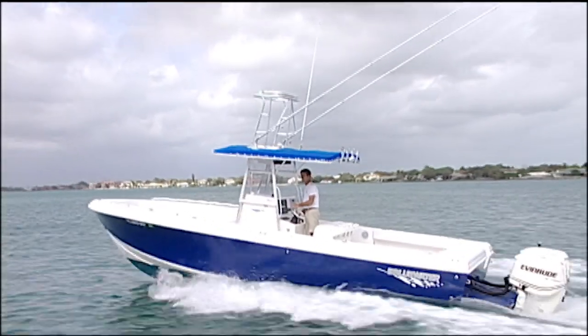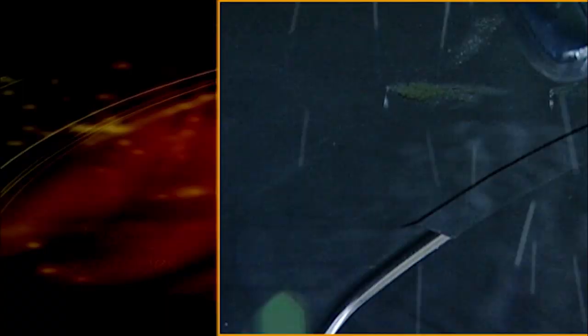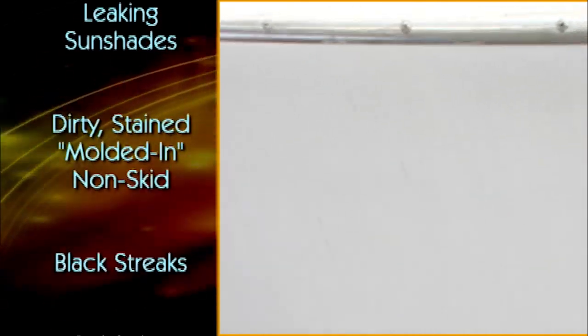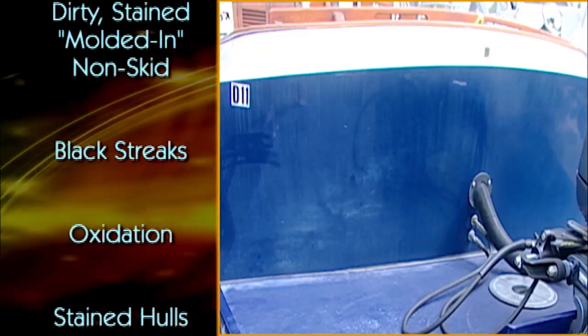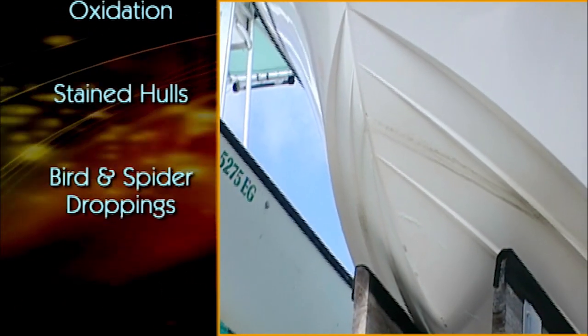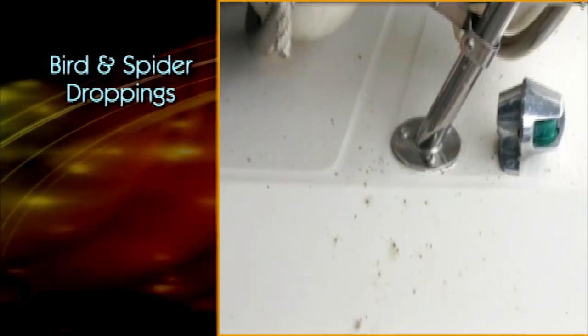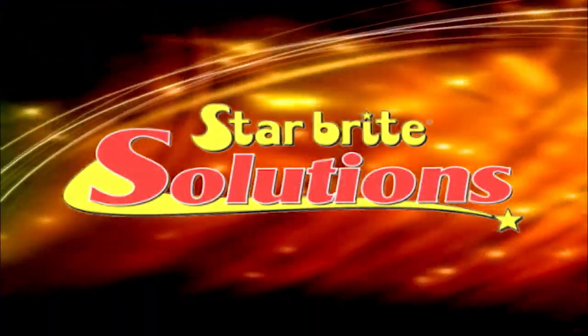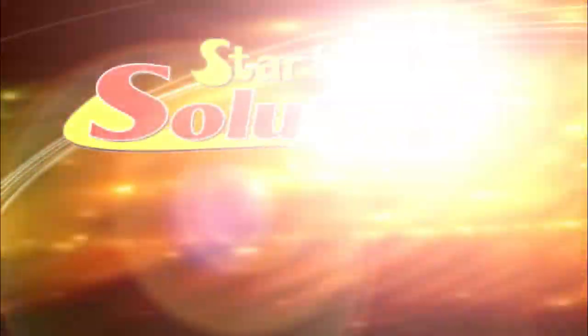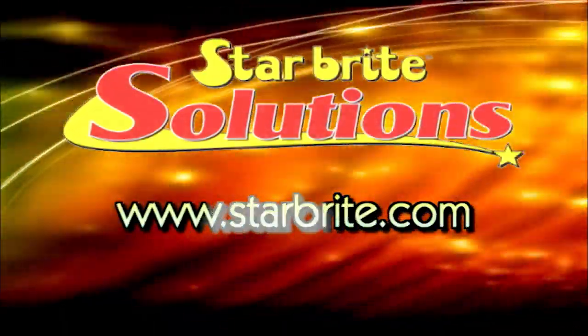Here are just a few issues that all pleasure boaters have to deal with: leaking sun shades, dirty stained molded-in non-skid, black streaks dripping down from the side of your boat, oxidation, stained hulls like this ugly waterline mustache, bird droppings, and yes — spiders. Your solution: Star Brite Solutions at starbright.com. Attention waterfront property owners already sold on synthetic lumber for decks and docks — Lumber Rock is the fastest growing manufacturer of synthetic lumber. Lumber Rock: we never fade away.